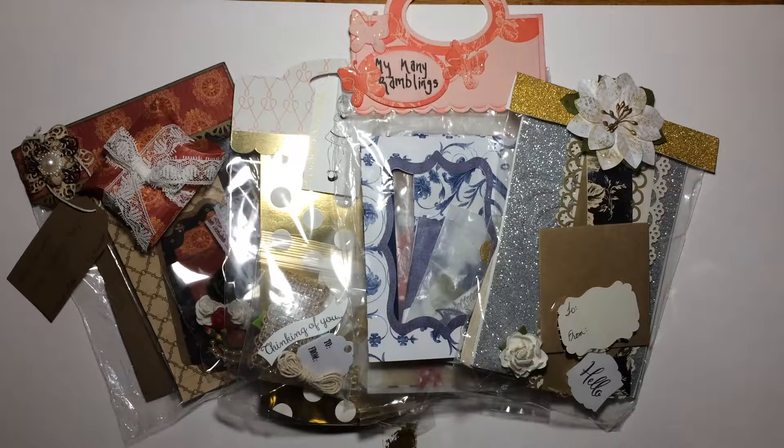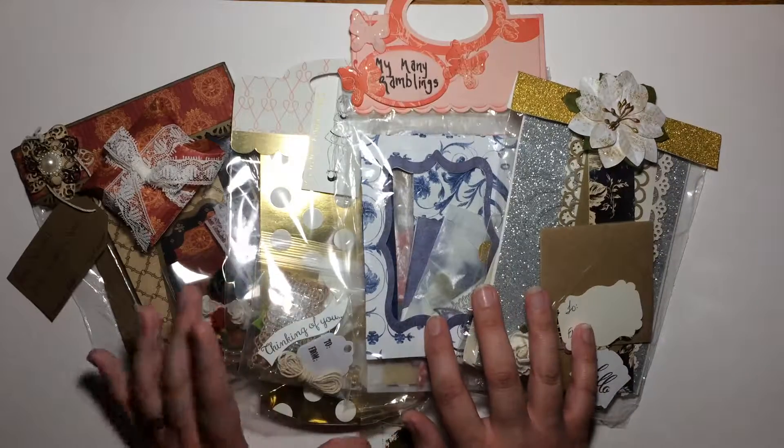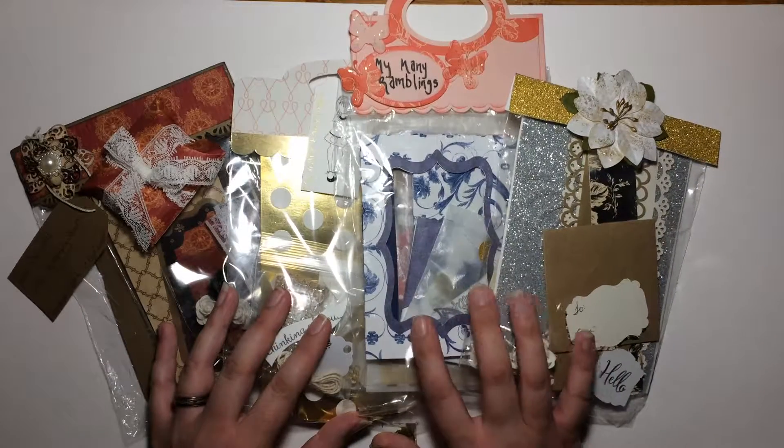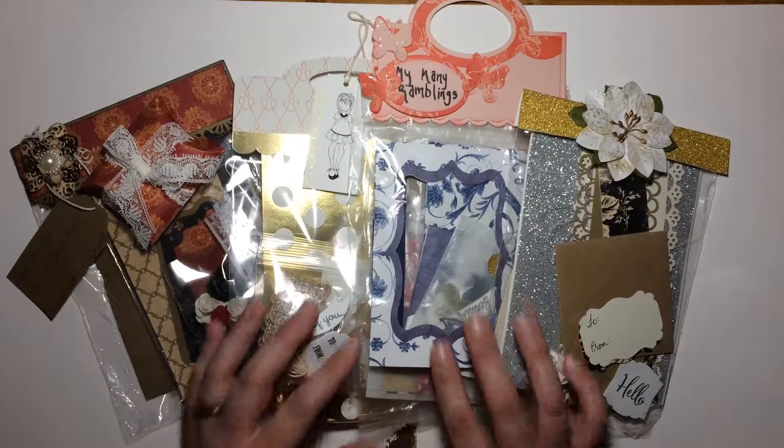Hello again, YouTube. This is Michelle with My Many Ramblings. Welcome back to my channel. I received my gift packaging swaps in the mail from Scrapta World's swap that she did, and I just wanted to share them with you.